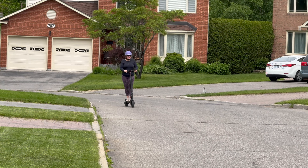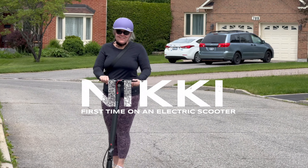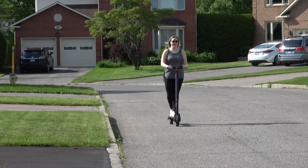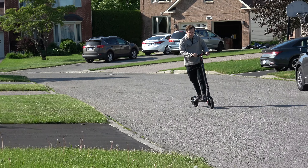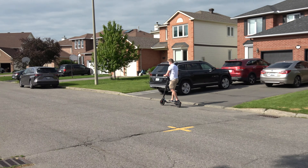My wife had never driven a scooter before, so I let her try this one — I filmed her on my phone and she had no problem. Family members also took it for a spin with no issues. It's very natural — anyone with two legs can drive this scooter, no problem.